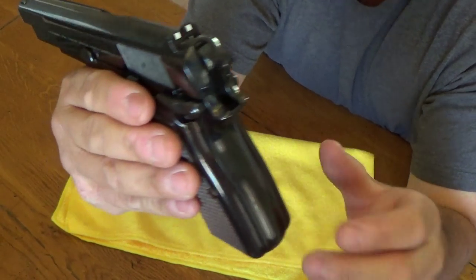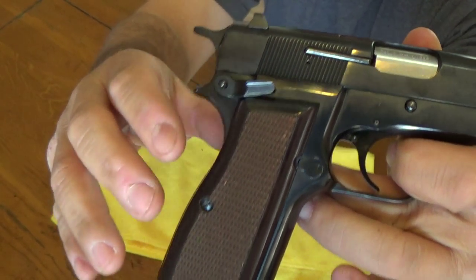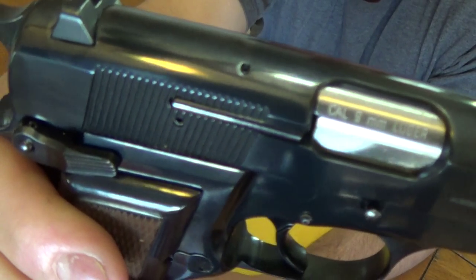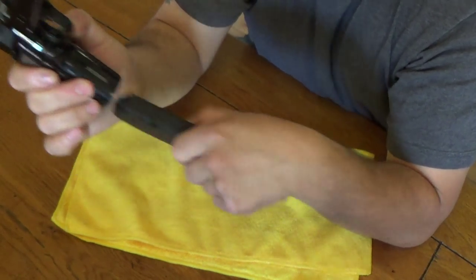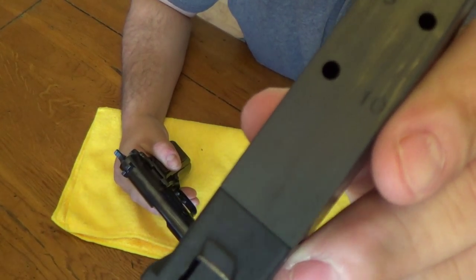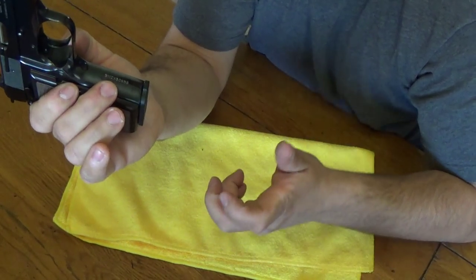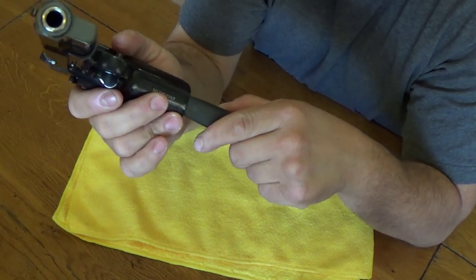This also has the ambidextrous safety, and with this one in particular, the lever itself is the same size on both sides of the gun — it's not like one side is bigger than the other. It's chambered in 9mm with a stainless steel barrel and an external extractor. The magazine: if you live in a free state you get 13 rounds, I only get 10. The magazine has a little spring on the back which assists in ejecting the magazine, which is pretty nice.